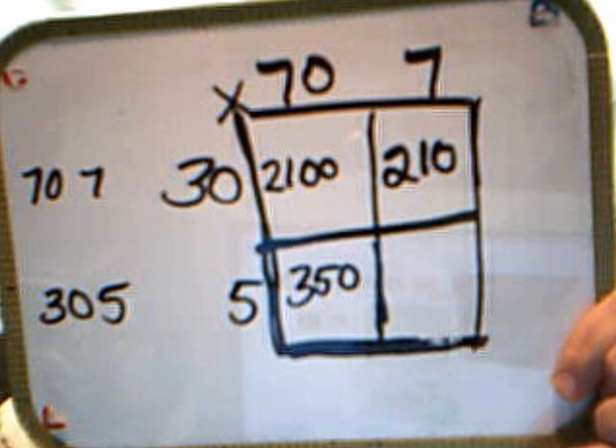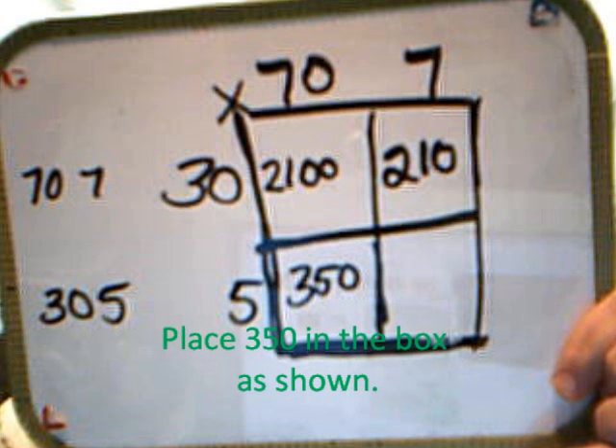And then you're going to take the 5 and multiply it by the 70, which gives you 350. Then you're going to take the 5 and multiply it by 7, and that's going to give you 35.